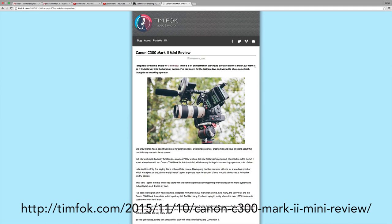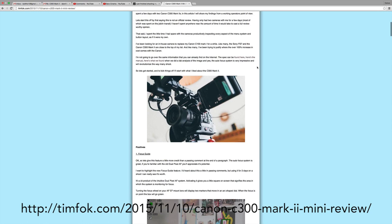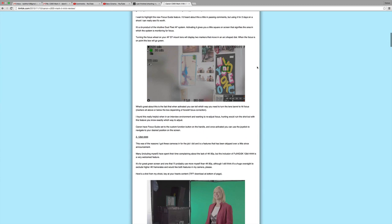The C100 Mark II is also really great in this regard and slightly cheaper, but the C300 Mark II has 4K capabilities. I'll cover why I shot in 4K in the interview. I'm going to put a link up to a blog post by Tim Folk who did a great technical review of this camera, covering some of the pluses and minuses I didn't get into.